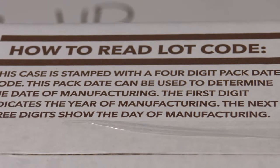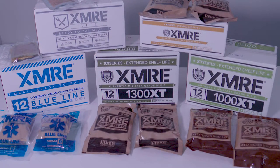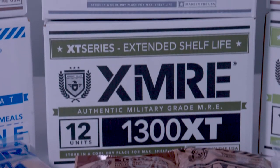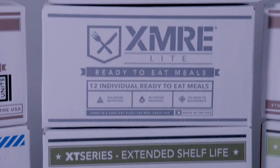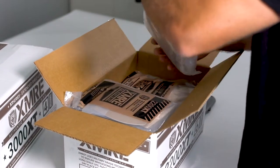Since MREs are shelf-stable and in many cases are used for long-term storage, it is important to know just how fresh they are. XMRE guarantees wholesomeness for three years at 80 degrees Fahrenheit, but like military MREs, these can easily last five years or more if stored properly.